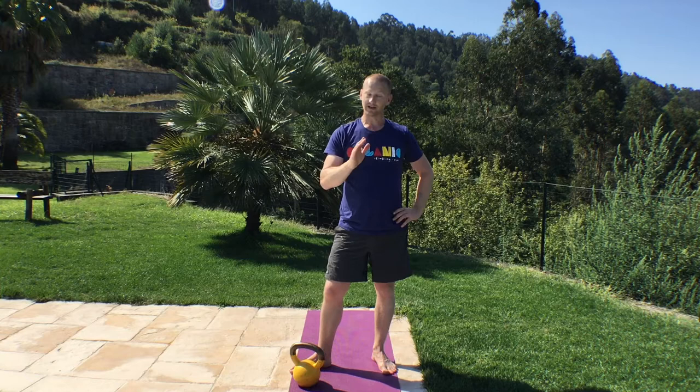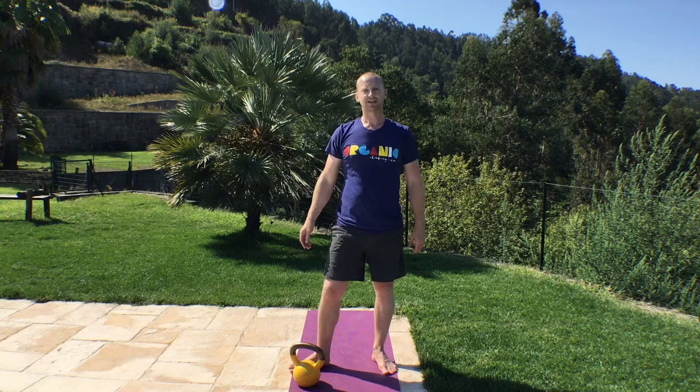There we go, that was a 4-minute kettlebell circuit. It should have been about 30 seconds for each exercise. If you didn't count the reps, you could always set a timer and every 30 seconds just change exercise — that's an easy way to do it if you're training on your own. So that's it, 4 minutes. If you feel like you need more, rest for 30 seconds to a minute and repeat the whole thing again. Enjoy it, see you soon.